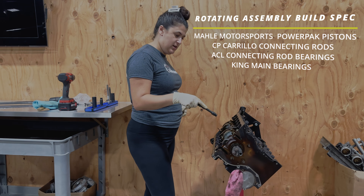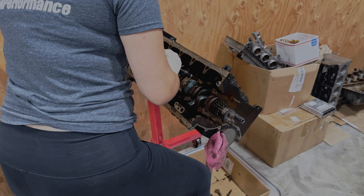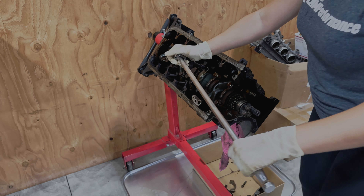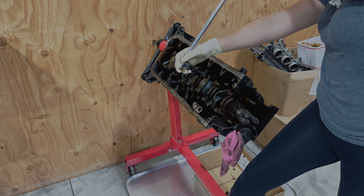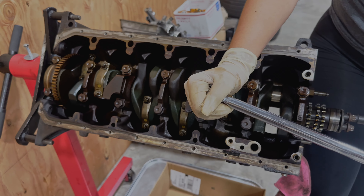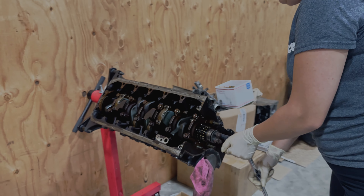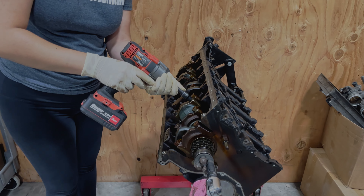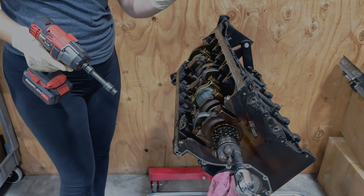I already did cylinder one, so I'm going to be doing cylinder two. I'm going to get in here, hold this, pull it towards me. You just want to loosen them up first by hand and then you can go in with the impact gun. So now that these are loosened, I'm going to take these off with the gun. Since we are going to be replacing all these, I'm just going to throw these in the trash box.